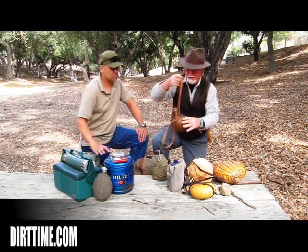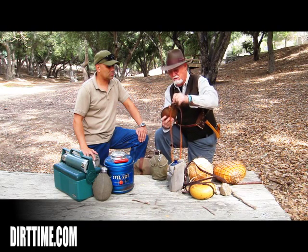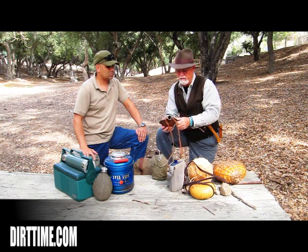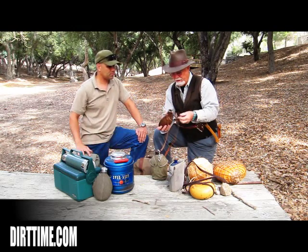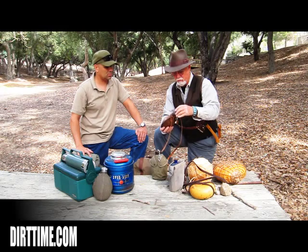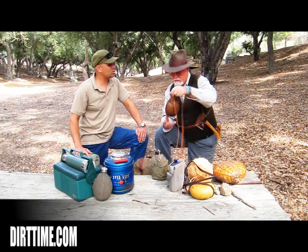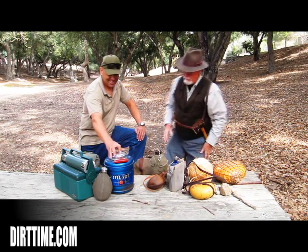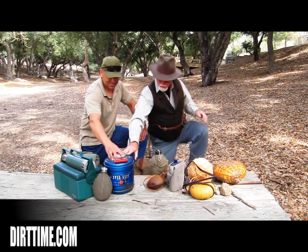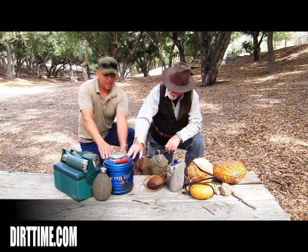This is a formed leather canteen, and it's lined with beeswax. This also keeps water very cool and it works well. It looks like something Moses would carry. Moses probably did carry that.